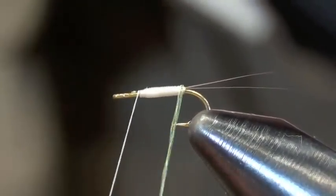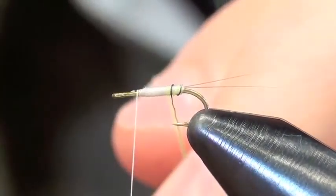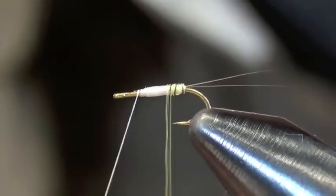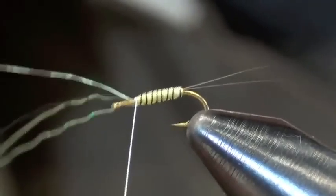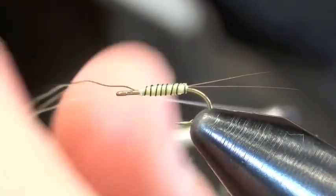Then I'm going to make one loose wrap over the butt of the fly. I'm going to use my fingernail to push all those fibers back into place and just continue forward. I can never get it that perfect. You wrap enough of them and you will.